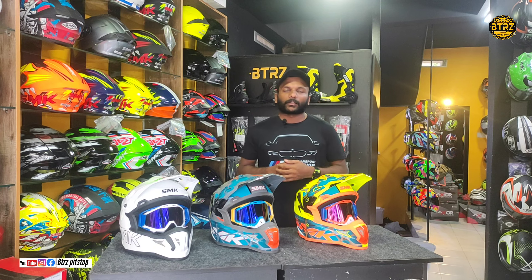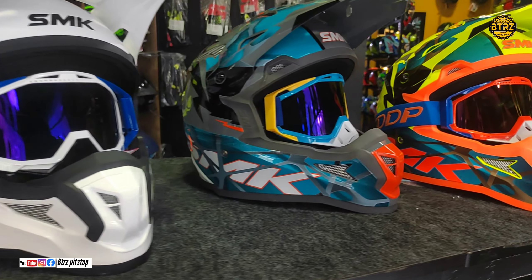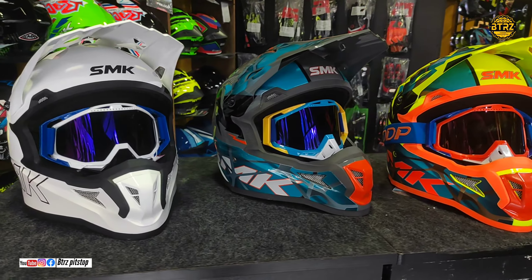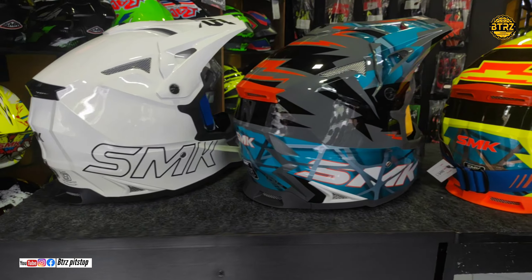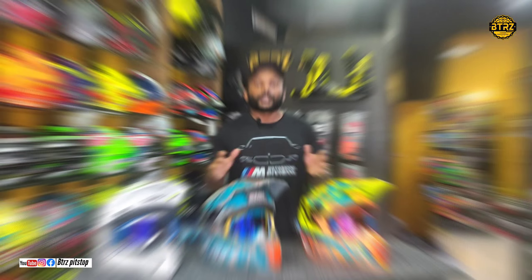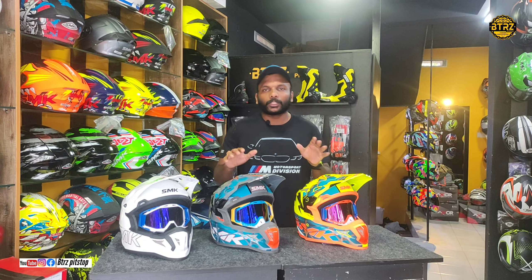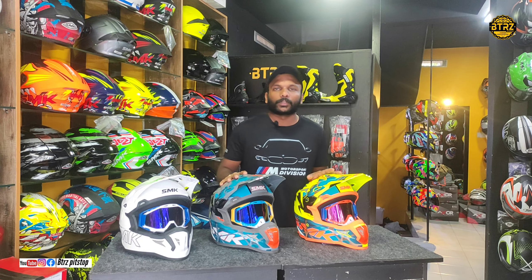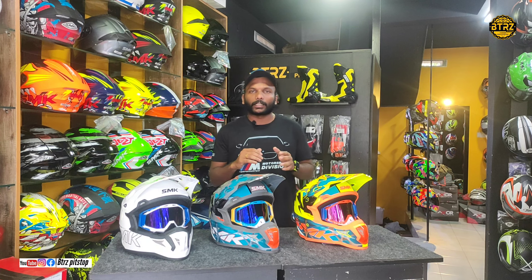We are going to show you the detail of the new launch. The new launch of SMK is a new launch of the Moto Cross helmets, featuring new graphics. We are going to show you the quality of the SMK.